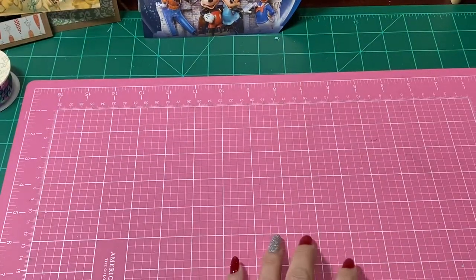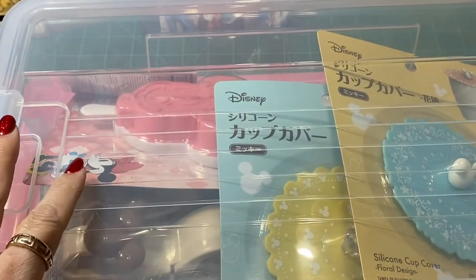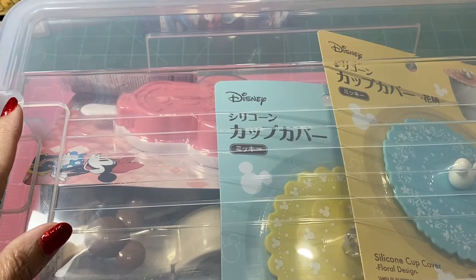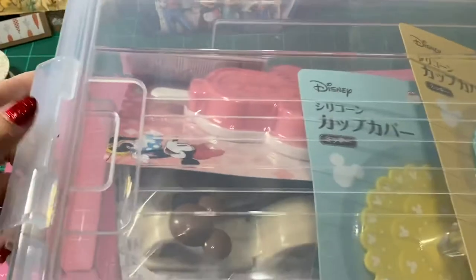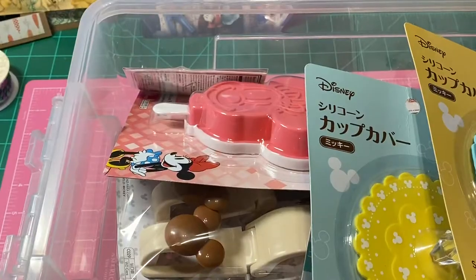I bought two of these really big containers. Everything at Daiso is $1.50 each, but these big clear containers ended up being $3. I ended up getting two of them. I love the openings — it's a nice, sturdy container. Let me show you all the fun goodness in here — this is a Disney box, so it is full of Disney.